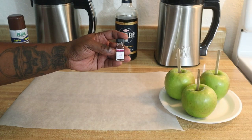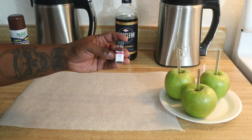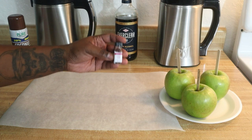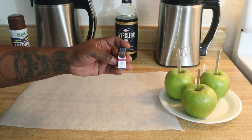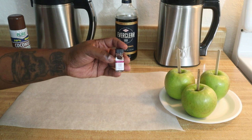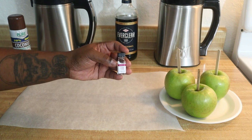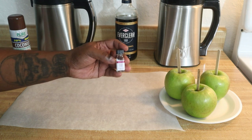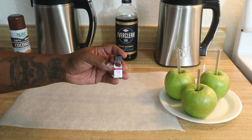Also, we're going to be using some candy flavoring — this is the cotton candy flavor. We're going to be using one dram of this. It's totally optional, you don't have to use it, but it does give you a nice flavor. Whenever I put the tincture in, I'm also going to put this cotton candy flavor in as well. It's going to give a nice flavor to your candy on top of the sugar flavor.